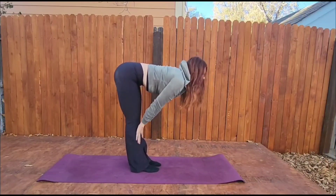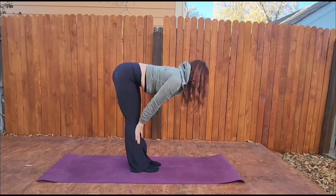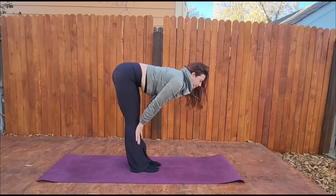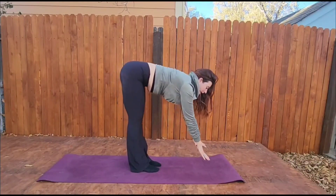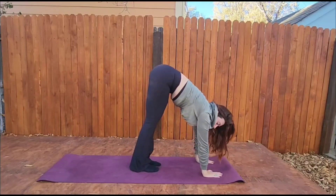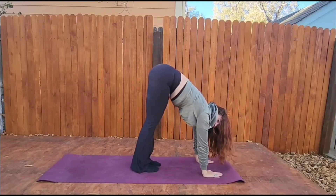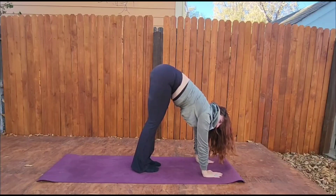Rise to half lift. Squeeze your shoulders in the back. And then bring your hands towards the top of your mat, making a square with your body. Then from here we are going to step or hop back to our chaturanga pose.